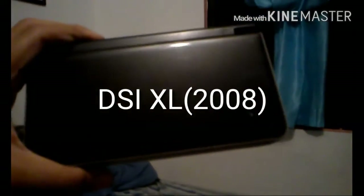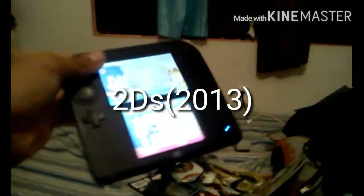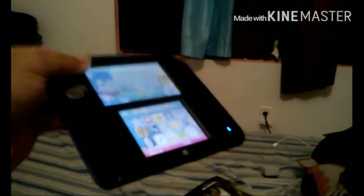Over here I have my DS systems. I have the DSi XL — fully functional but no charge, so it turns off. And I have the 2DS, which is like a 3DS but redesigned. That's it for Nintendo handhelds.